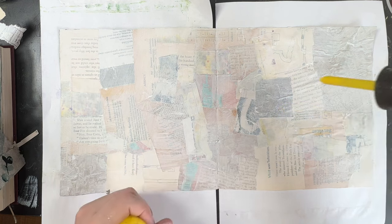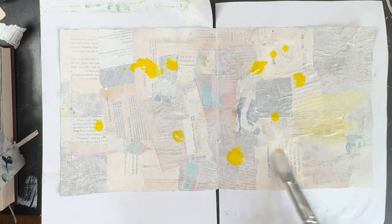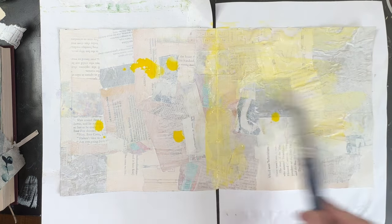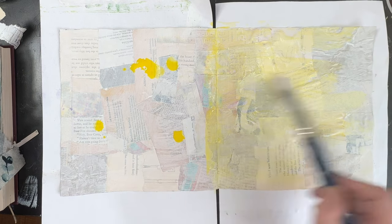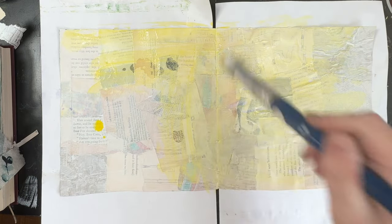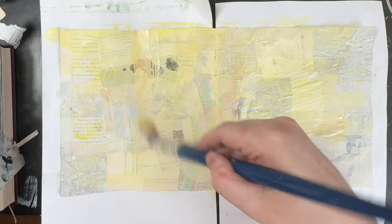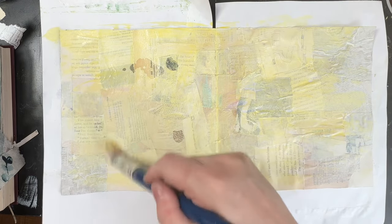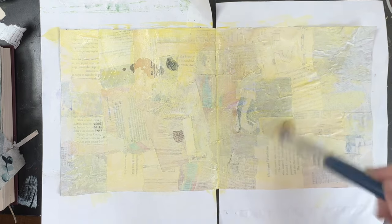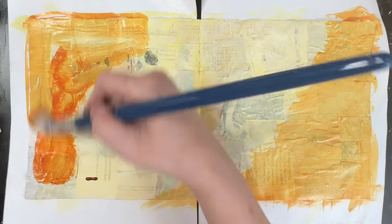So this is Liquitex Yellow Acrylic Ink. What I'm trying to do here is go for a vintage paper style, so I'm using the brighter, lighter yellow more in the middle of the pages. And then I'm going to use High Flow Acrylics, which are made by Golden — they're pretty similar to the acrylic inks. I use Burnt Sienna and Quinacridone Gold to give a sort of graduated look as much as possible.